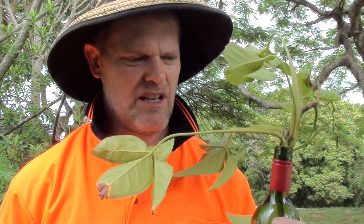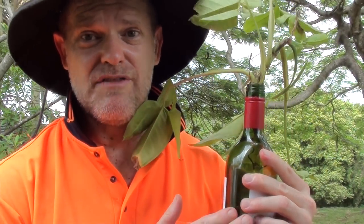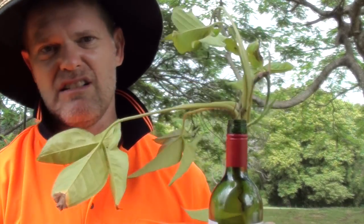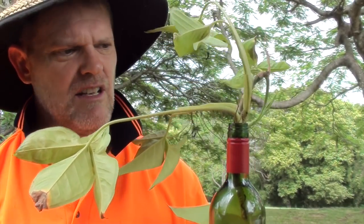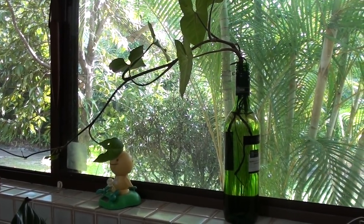These look great on your windowsill and you can stick them outside as well. I'd avoid full sun on it because if it's hot it might make the water too hot for the root system to handle. Indoors in full or part shade is probably the best place for them.